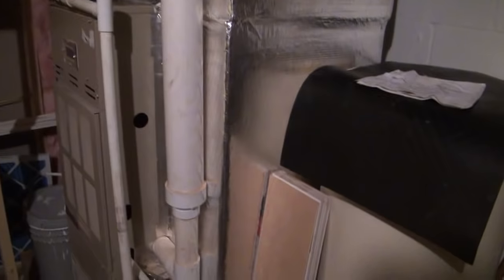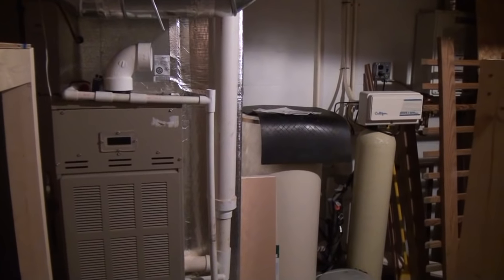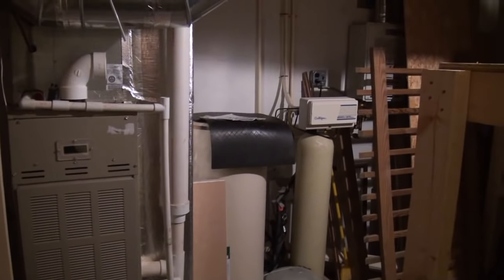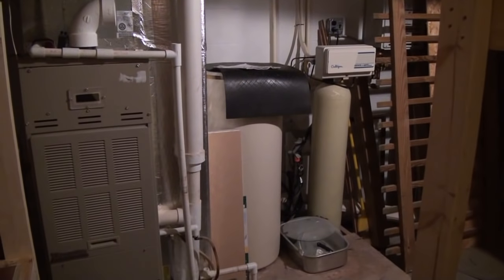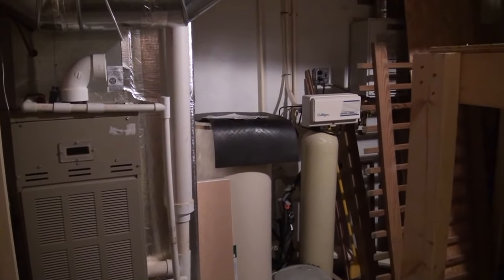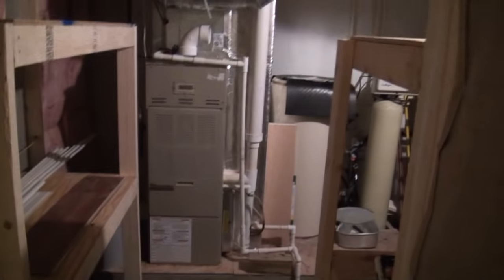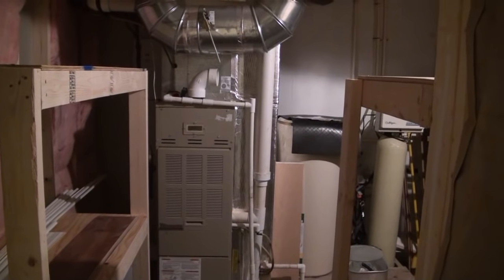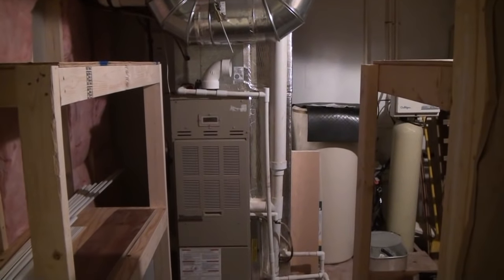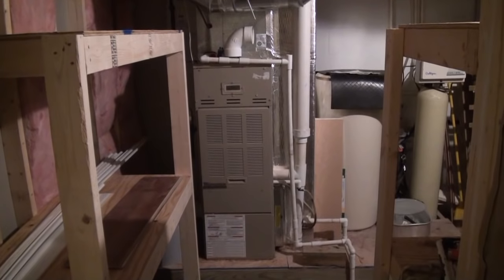Any time you have a grouping of mechanicals — a furnace, a hot water heater — I try to keep them together and design the basement so that section is quartered off and kept unfinished as utility space. In this case, we created about a 13 by 10-foot storage room and got everything concentrated back there neatly tucked away. We killed a couple of birds with one stone by taking care of the furnace, the water softener equipment, the flash water heater, and the homeowner picked up some nice heavy-duty plywood shelving.